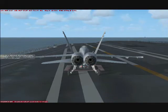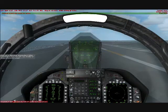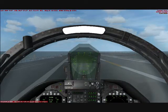When you're ready to go, advance the throttles to full military power. You don't need afterburner to take off using the catapult. Press SHIFT-SPACEBAR to launch.